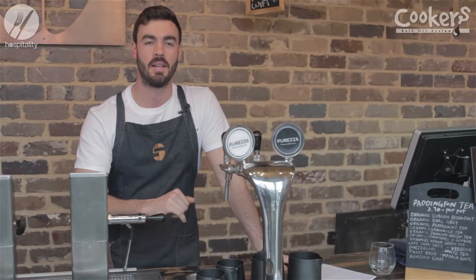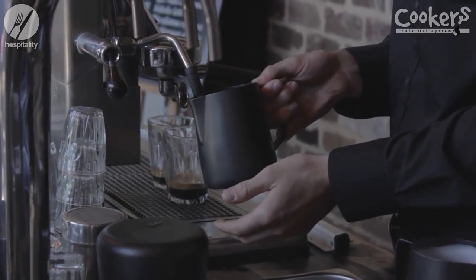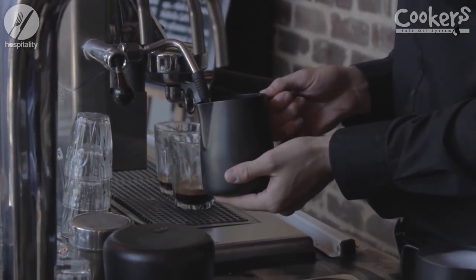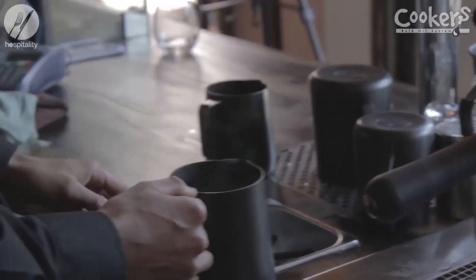Hey guys, it's Bo from Shabello. Today we're here to talk about milk techniques. If we follow these few easy steps, we can ensure that we're making the best coffee that we can consistently.